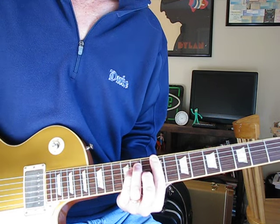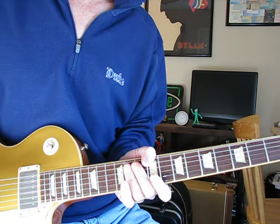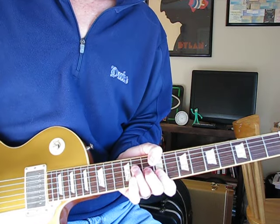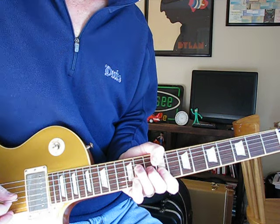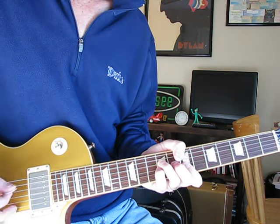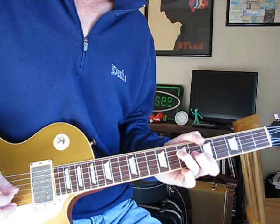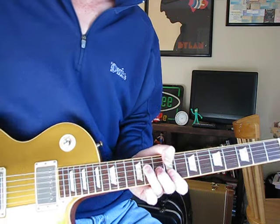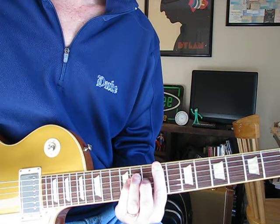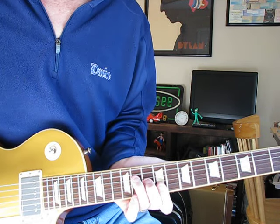It's in C sharp — barred up here on the neck, not in open position. So for the opening intro, it's this kind of shape barred up high.